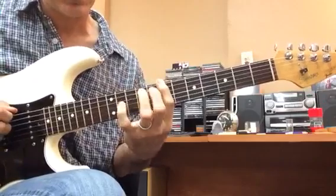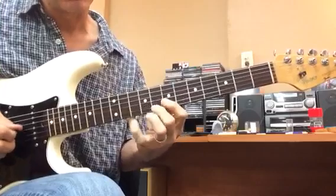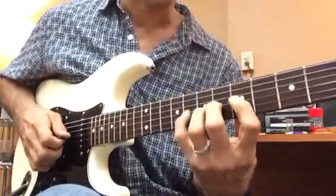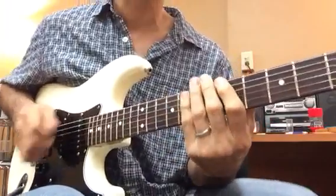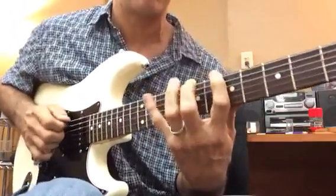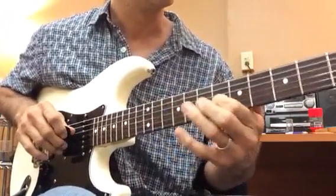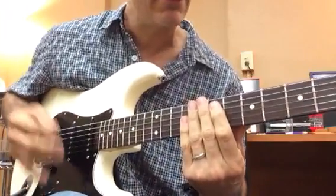One, two, three, four, three, two, one. And watch this right hand as I do that — it doesn't just stay, it follows. It follows because when I'm playing in real life, sometimes I'm going to want to pick the notes. I might play and do some hammering. So I want this hand tracking, muting, and ready to pick.